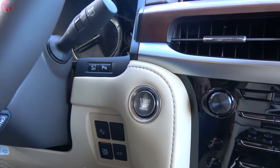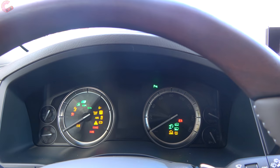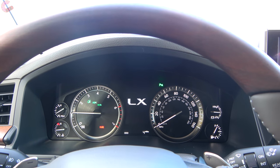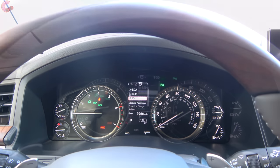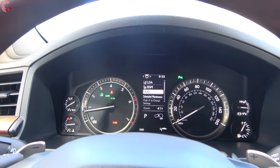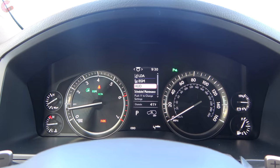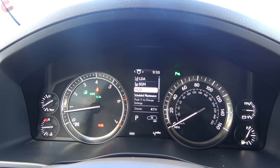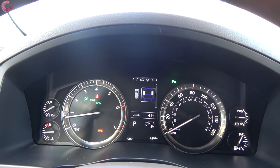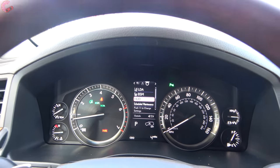Now start up the LX - put your foot on the brake and press the button. After the truck fires up, the first thing you'll be greeted with are these traditional gauges. They have a really nice and classy look - kind of an old-school look - and then you've got a 4.2-inch multifunction display right there in the middle, which in typical Lexus fashion is going to contain the typical kinds of information including for the safety systems.